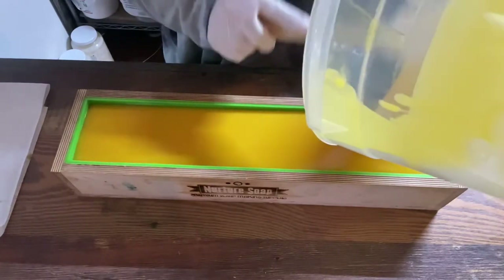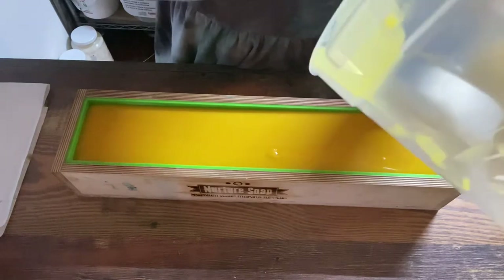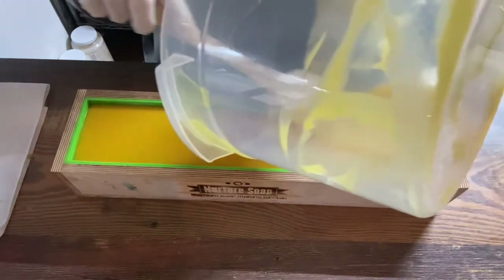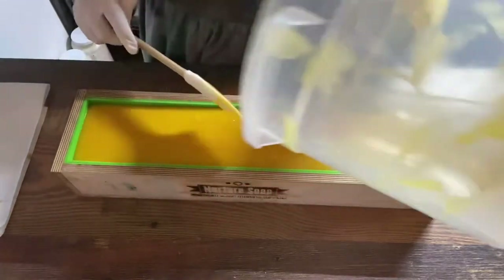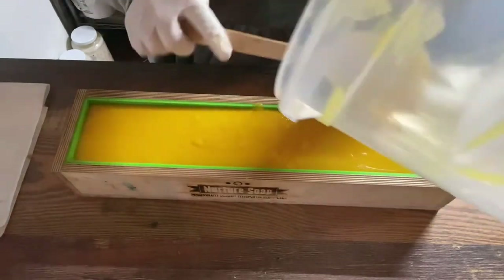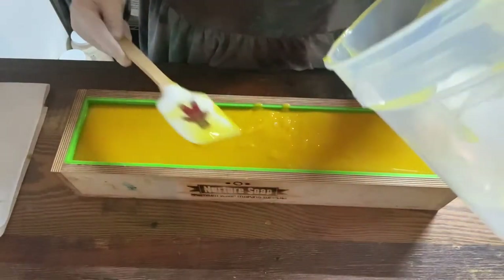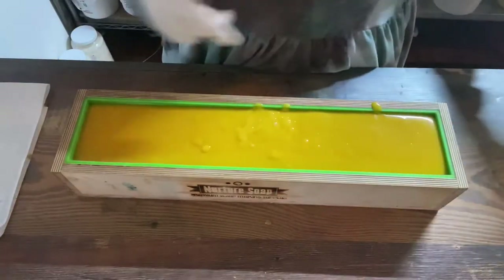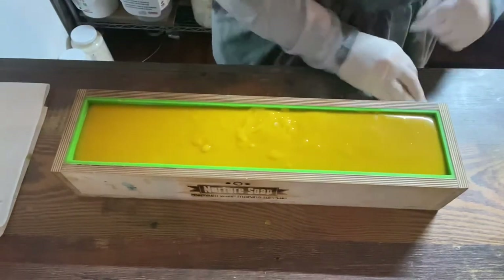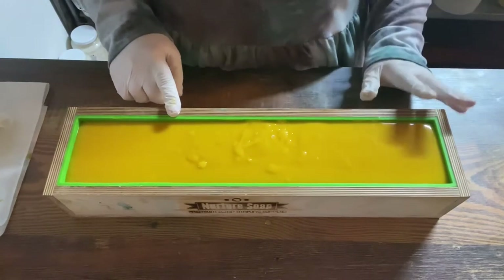My four thieves soap is actually one of the first soaps I ever made because I wanted something good to use in the wintertime. We did a lot of farmers markets, so we were touching a lot of cash and wanted something that would kill all the baddies. I was soaping at really low temperatures — my oils were around 82 degrees, though I like to soap around 90. For this one I was going a little bit cooler.